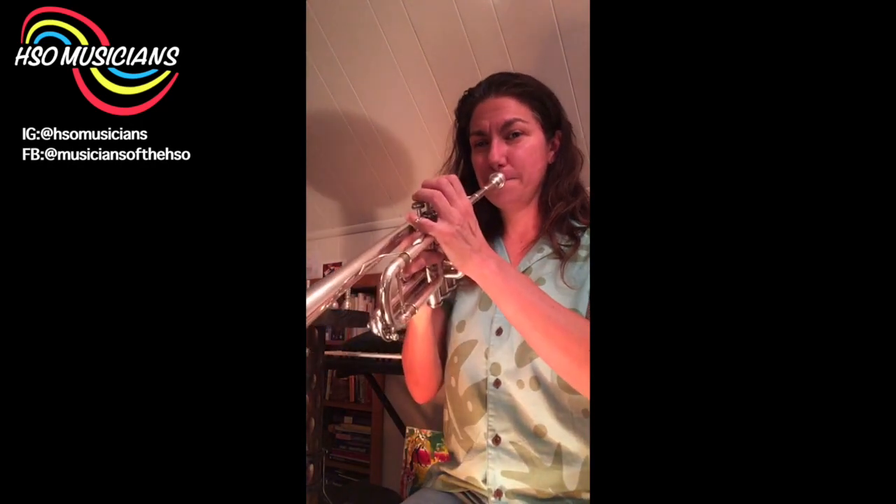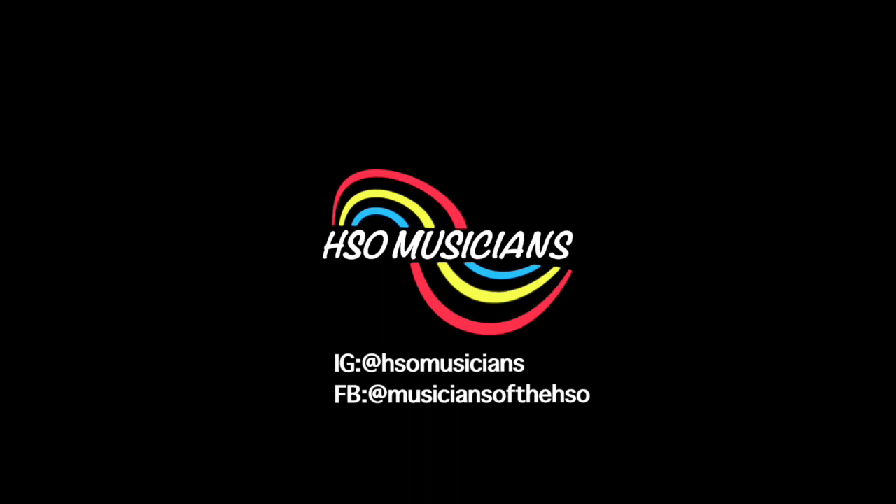Any other questions before I wrap it up? Thanks again everyone for tuning in — this was super fun for me. If you have any questions, you can message them over to HSO Musicians and someone will be very happy to get back to you. Have a good afternoon — and there's a high G, and another G for you. Have a good rest of your afternoon or evening, wherever you're watching from. Aloha!